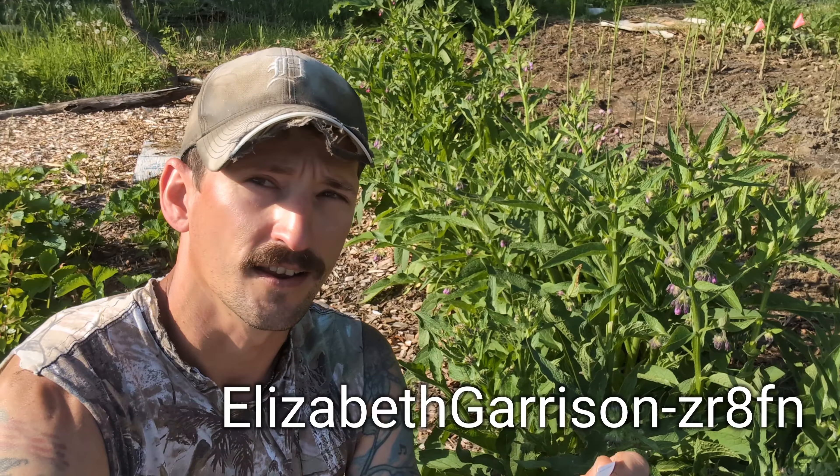And if I do notice a difference, I'll let you guys know. Before we go any further, let's announce the winners of the contest. The first winner is Elizabeth Garrison ZR8FN. I replied to your comment on the original video and told you to send me an email. Just shoot me an email at your address and I'll get you your comfrey.